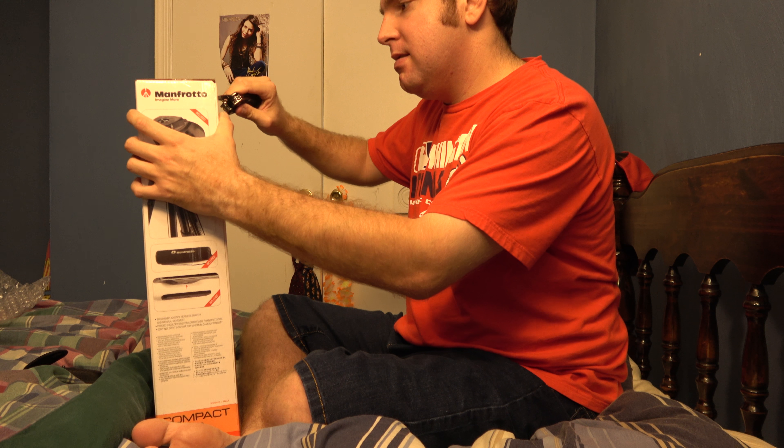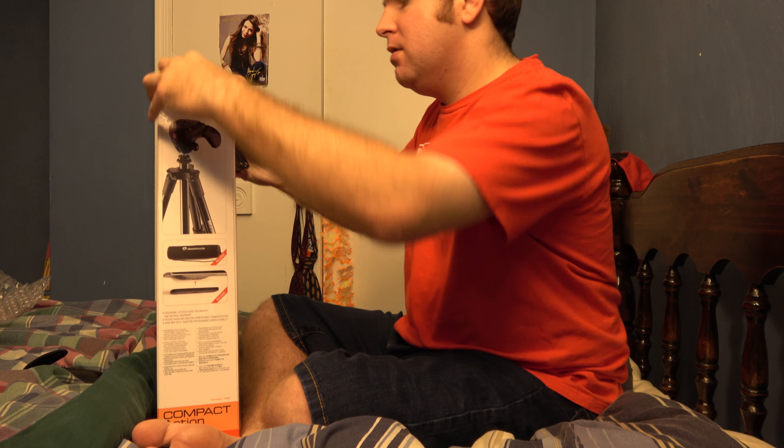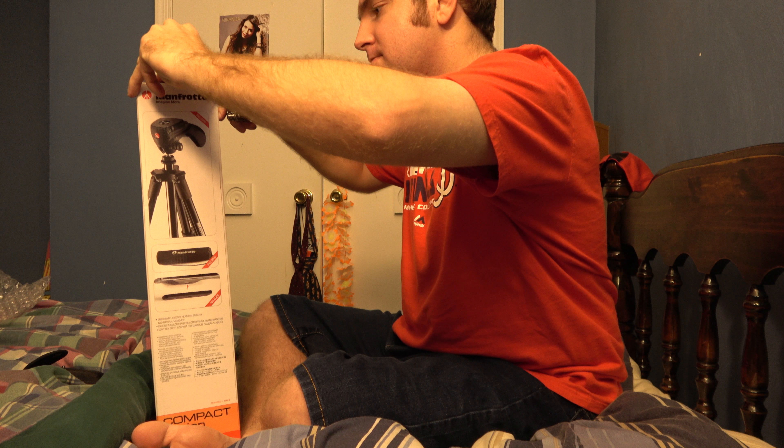I was not expecting this — a Manfrotto tripod. Now I actually had a Manfrotto tripod before and the results weren't very good, but this one is a different Manfrotto tripod. So with that being said, I'll take out my Ozark Trail Multi-Tool. If you don't have one of these, you should get one, by the way. These are awesome. Nice and sharp.